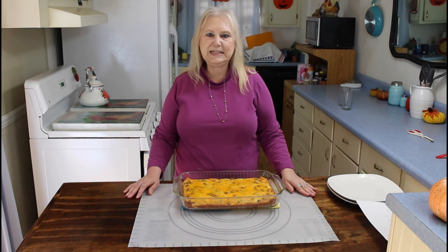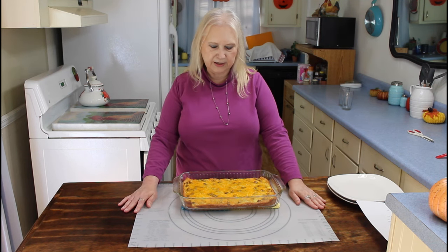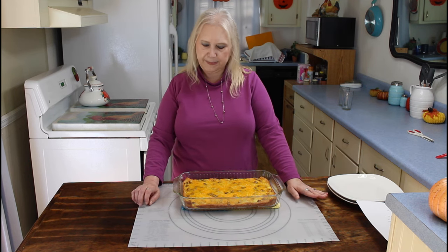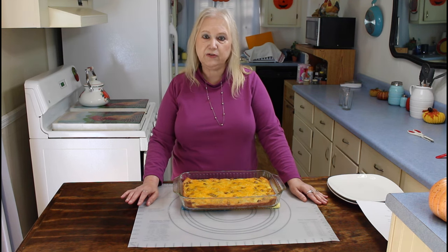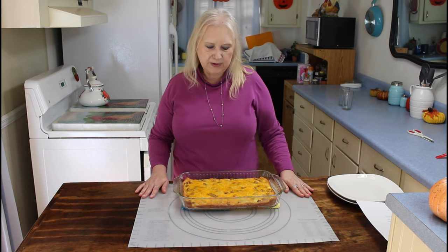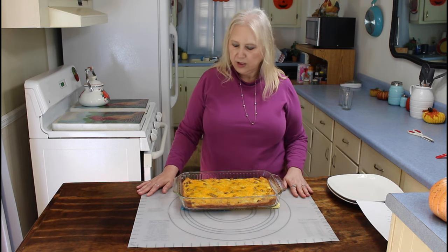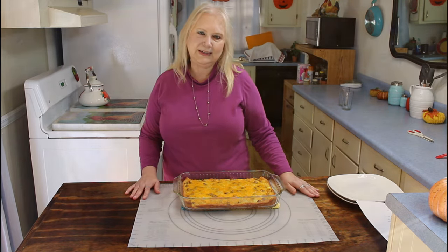The Easy Cheesy Sausage Breakfast Casserole just came out of the oven. I'm going to let it cool for about 10 minutes before I serve it. About the last 10 minutes I did cover it up with aluminum foil. I cooked mine at 325 since I had a glass dish — I usually cook 25 degrees lower when using a glass dish. When this cools off I'll be back and we'll be ready to eat.